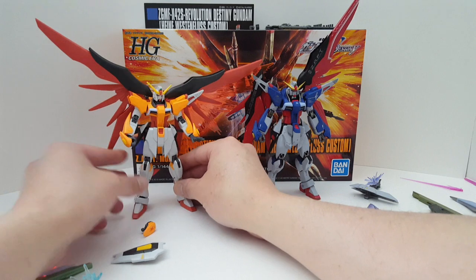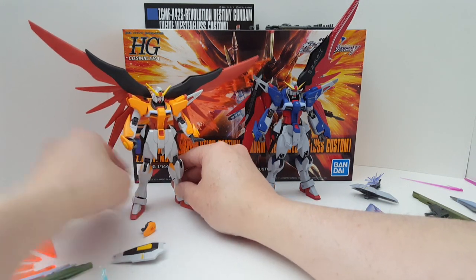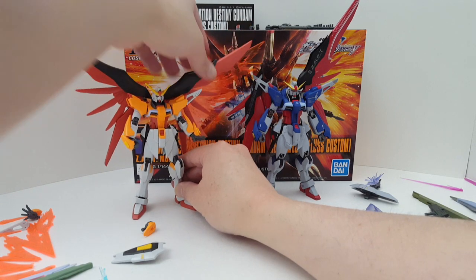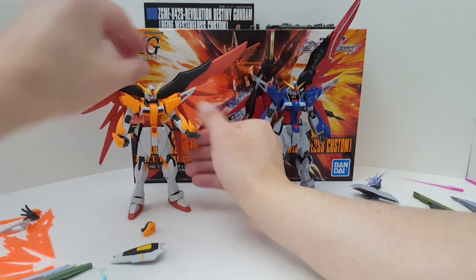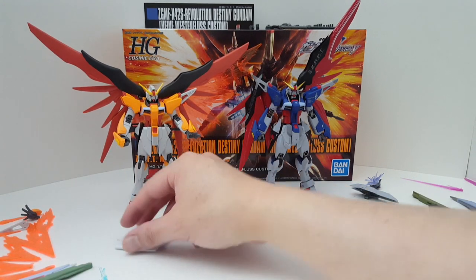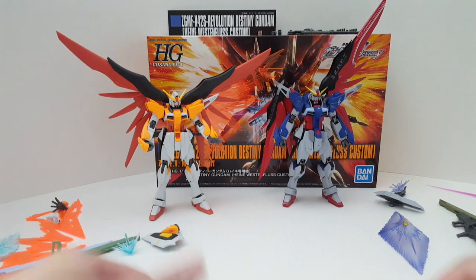I'm quickly becoming a fan of this mobile suit. I don't know why — I think it's because the face and the wings. It kind of reminds me of the Zeta. A Zeta that doesn't transform. Alright, that's pretty much it for this review. I hope you guys find the information helpful. Thanks for watching.